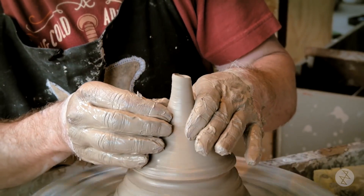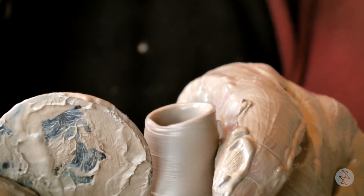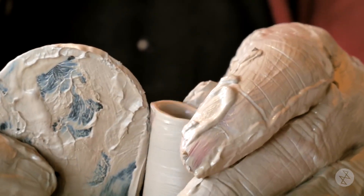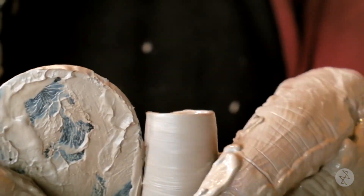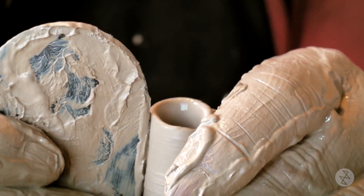If that spout flares at the tip, that'll spread your tea in different directions. But if you've got a nice taper, the weight of the water — the tea behind it — will shoot the tea out in a nice stream.